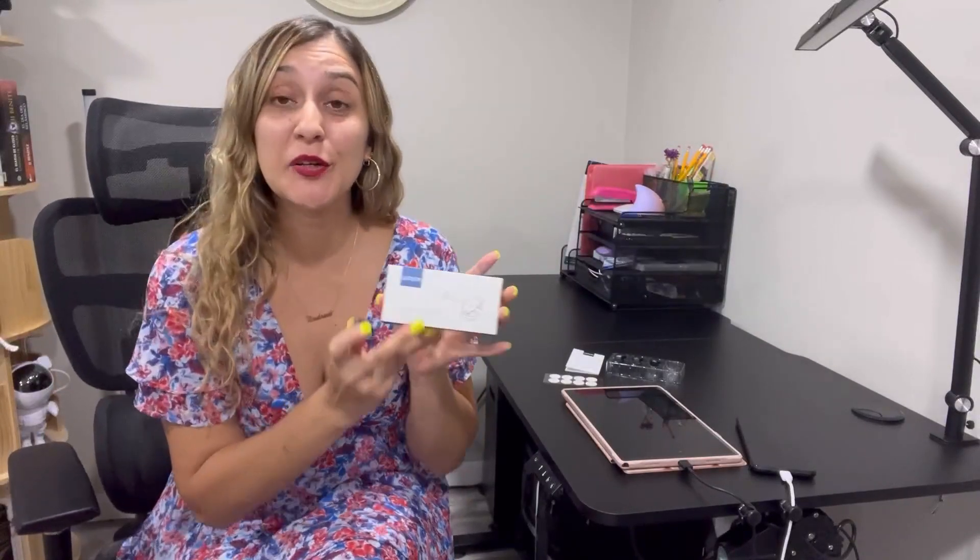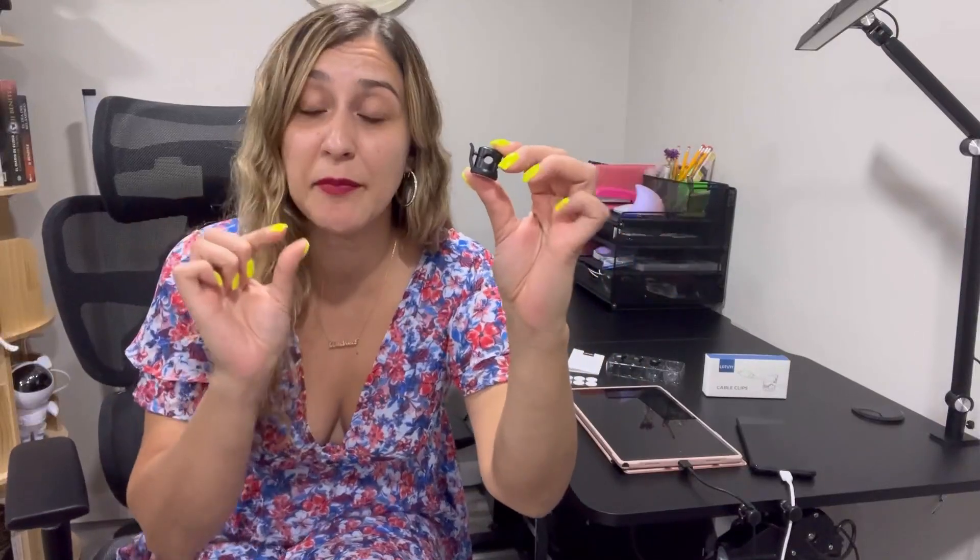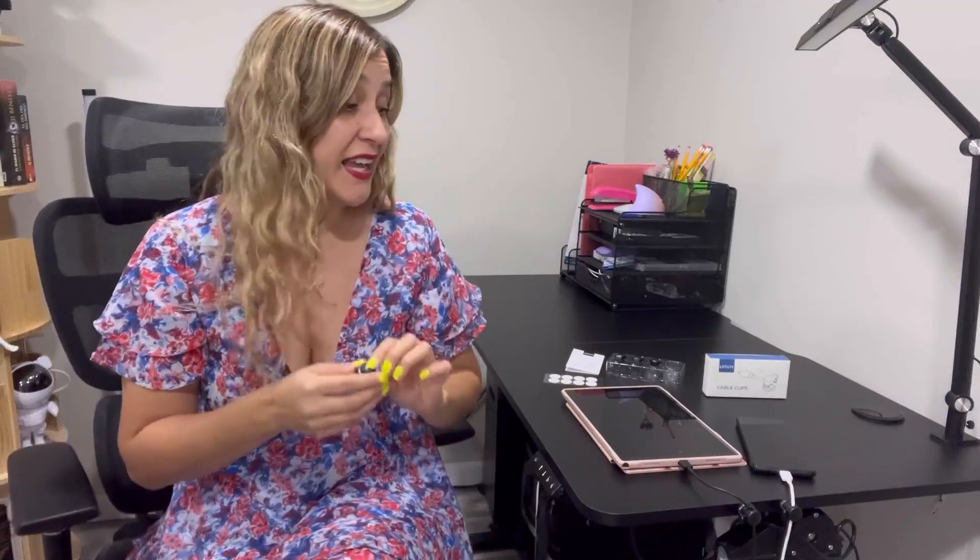Hi, friends! So today I would like to share with you these cable clips. This package includes eight cable clips, and these guys are the best to keep your space organized and clutter-free from cables. This product is super small in size — it can fit cable diameters ranging from 2.5 to 7 millimeters.